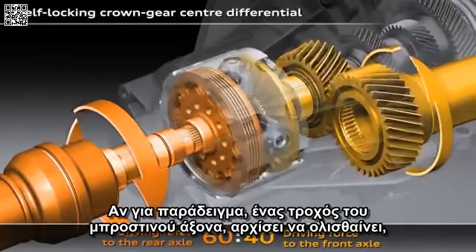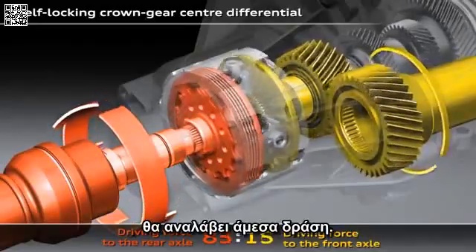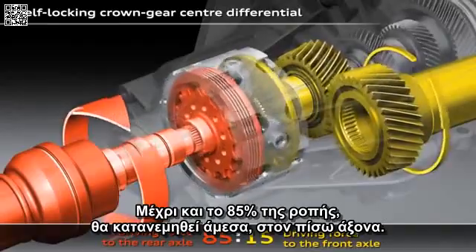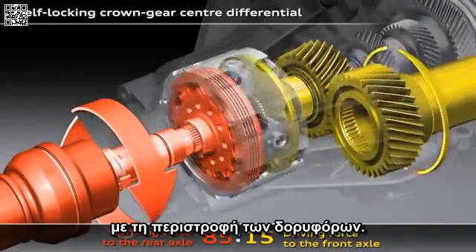If, for example, one of the wheels on the front axle starts to spin, the crown gear centre differential will immediately spring into action. Up to 85% of the drive force will promptly be fed to the rear axle. This can be seen here with the turning differential gears.